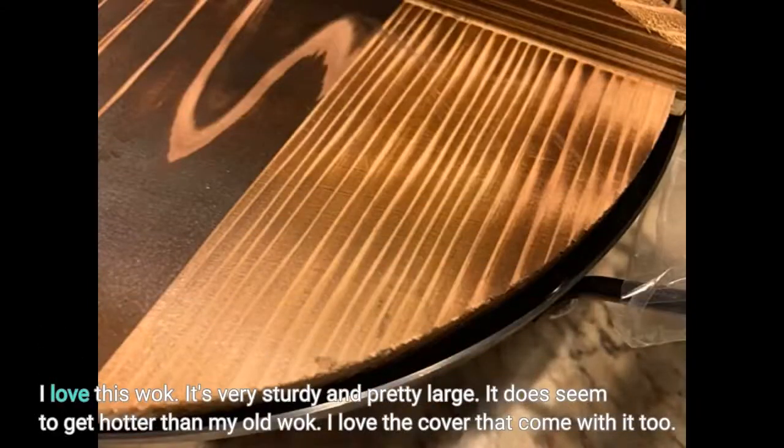I love this wok. It's very sturdy and pretty large. It does seem to get hotter than my old wok. I love the cover that comes with it too.